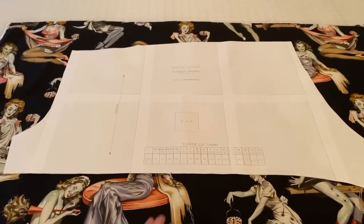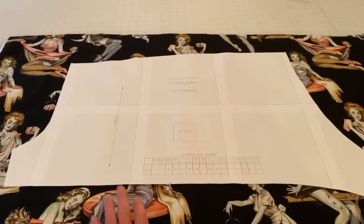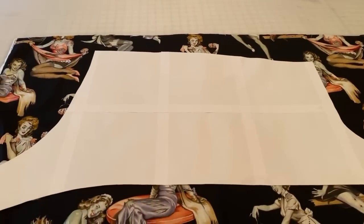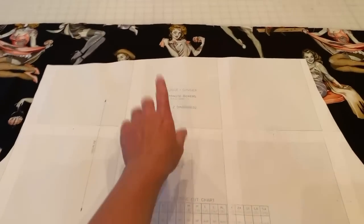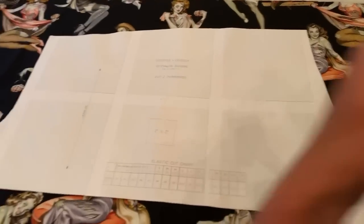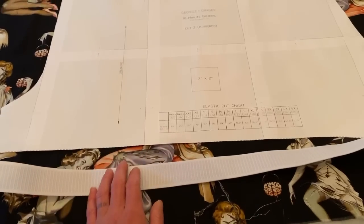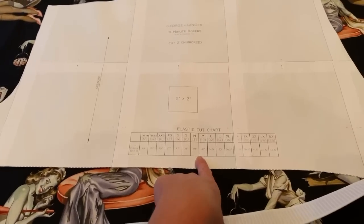To cut your fabric, place the pattern piece on fabric right sides up and cut one piece out around the entire piece. Then grab another piece of fabric, lay it right sides up, flip the pattern piece over, and cut it out — that way you'll end up with two mirrored pieces, as instructed on the pattern. You'll also need a strip of elastic; I suggest an inch and a half wide, cut to the length shown in the cut chart on the pattern piece.